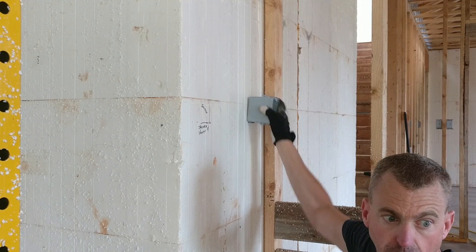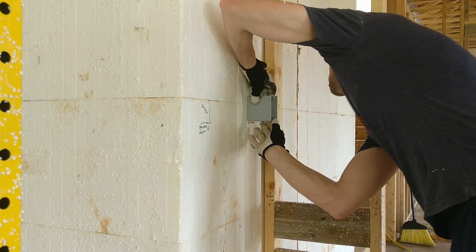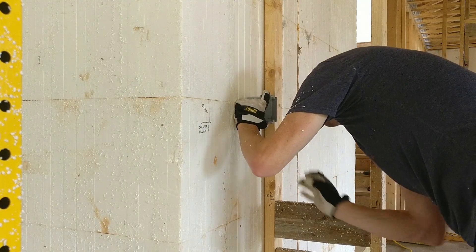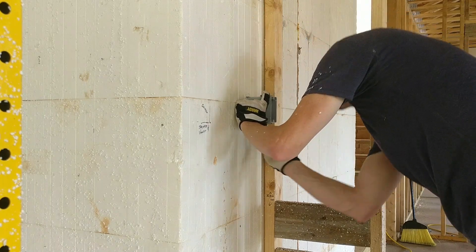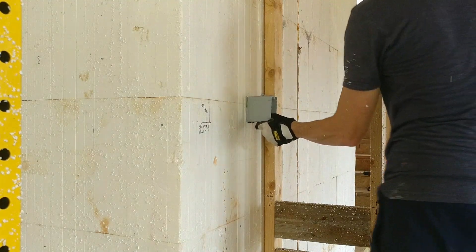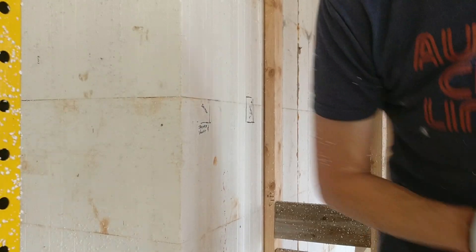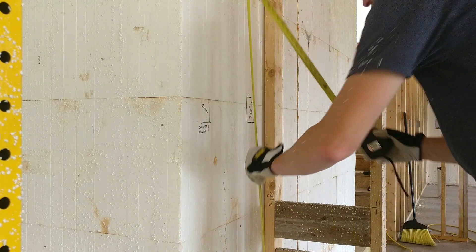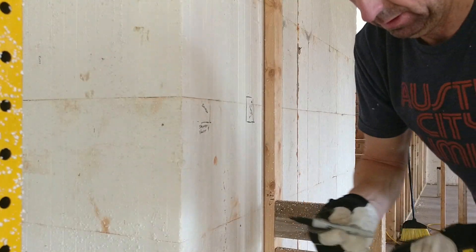First we need to cut out the styrofoam. I'll use my tape and a sharpie — it works real well. I'm going to mark along the edge, making sure I don't get into the box itself because that's plastic and hard. I'll scoot over just slightly, mark around it, then measure to make sure I match the other side. Center line is 48, so I need to scoot down to make that half.